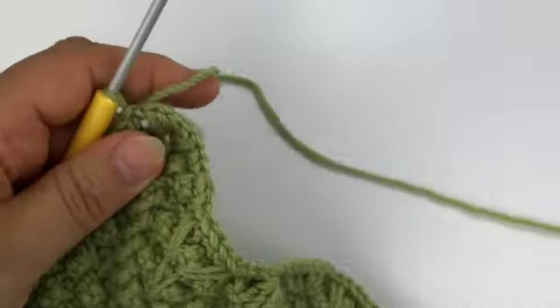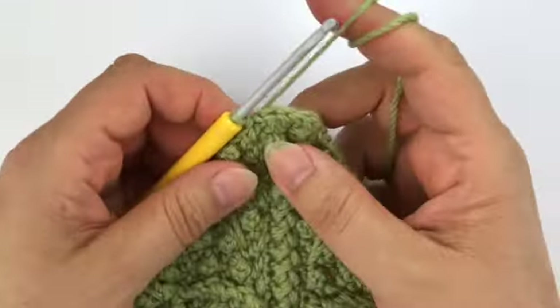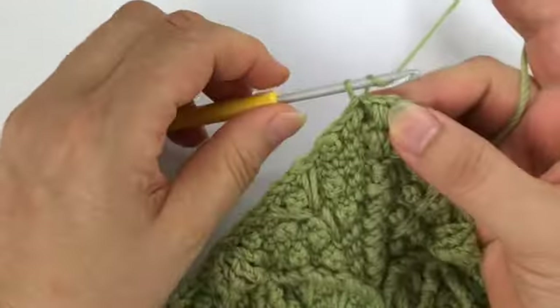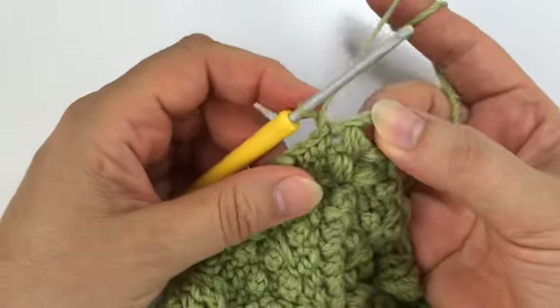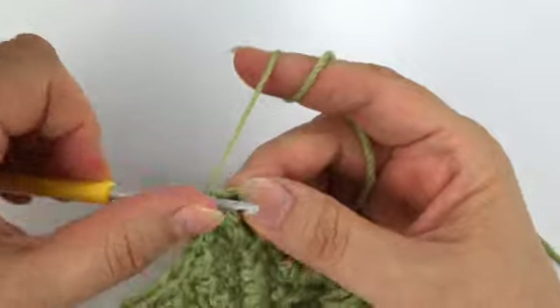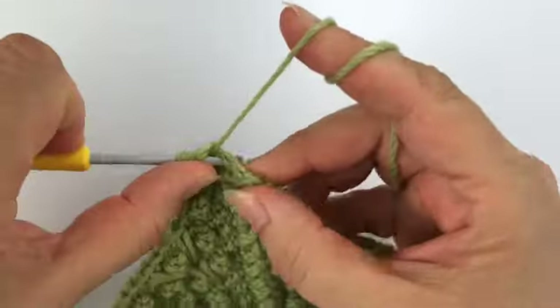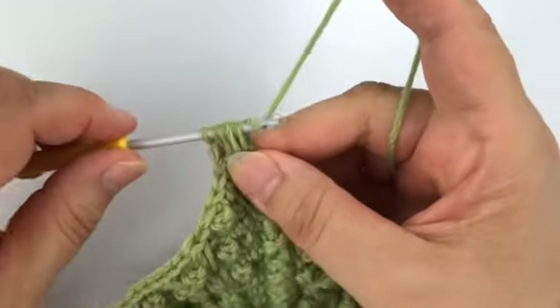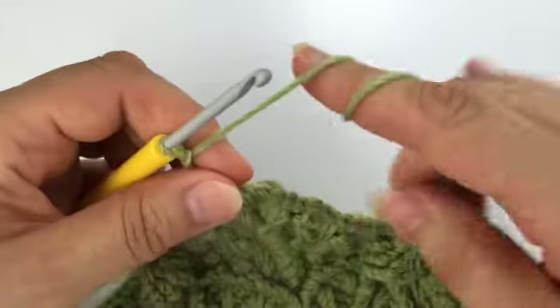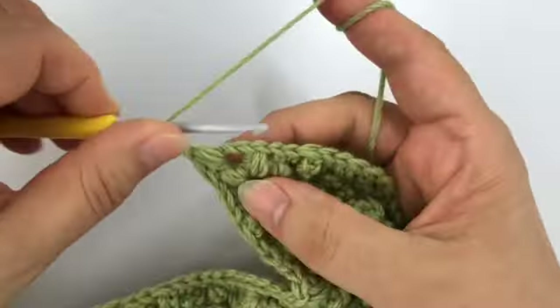Then we get started with round 57 — it's getting so big now! We start as always with a chain one, and then the corner again: the puff stitch corner with a three yarn over closing chain and another extra two chains, another puff stitch.